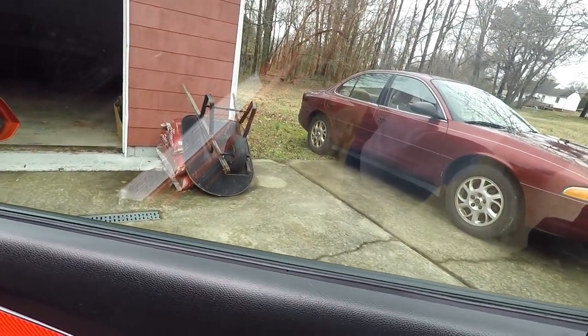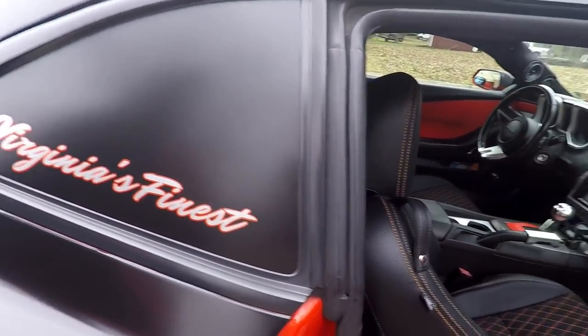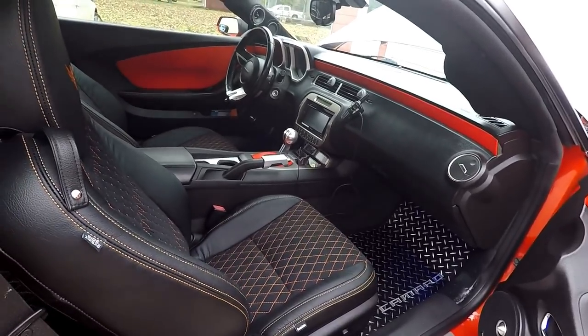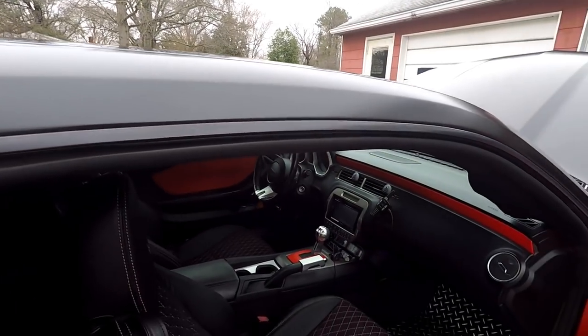What percentage window tint do you have? It's legal - 50% in the front, 35% in the back, except for the side window which was blacked out. I blacked that out to give it a more faced look, and it goes along with everything.